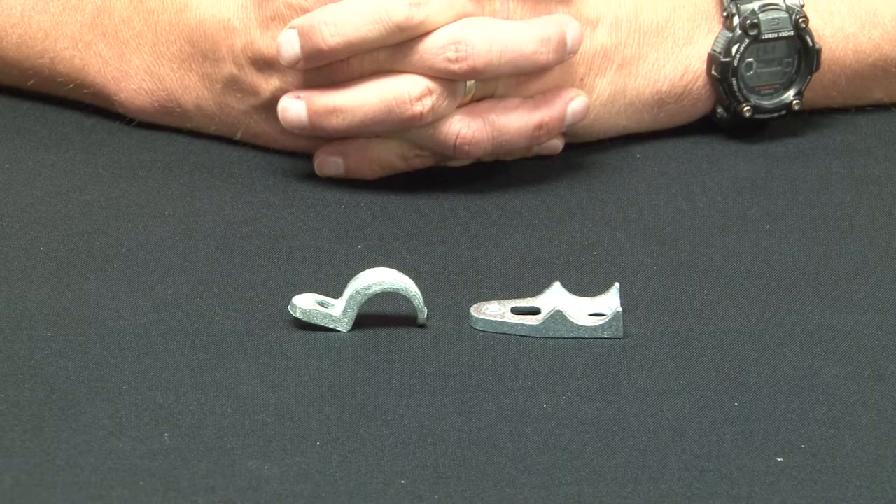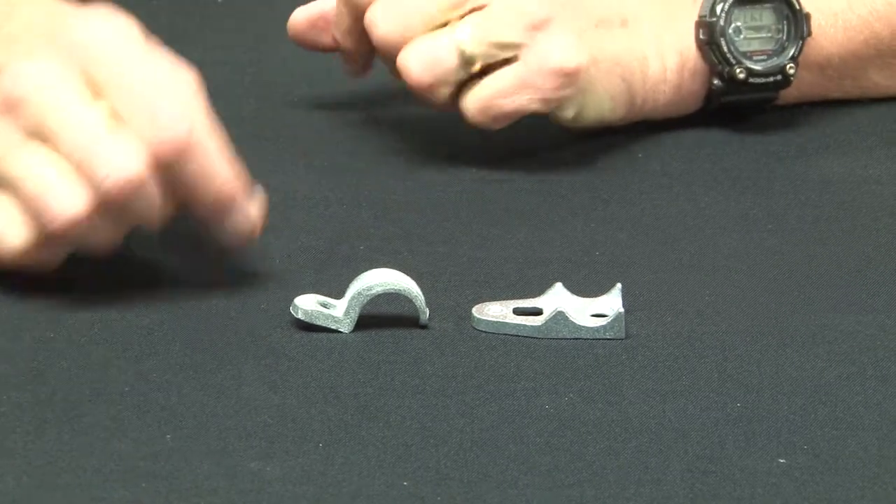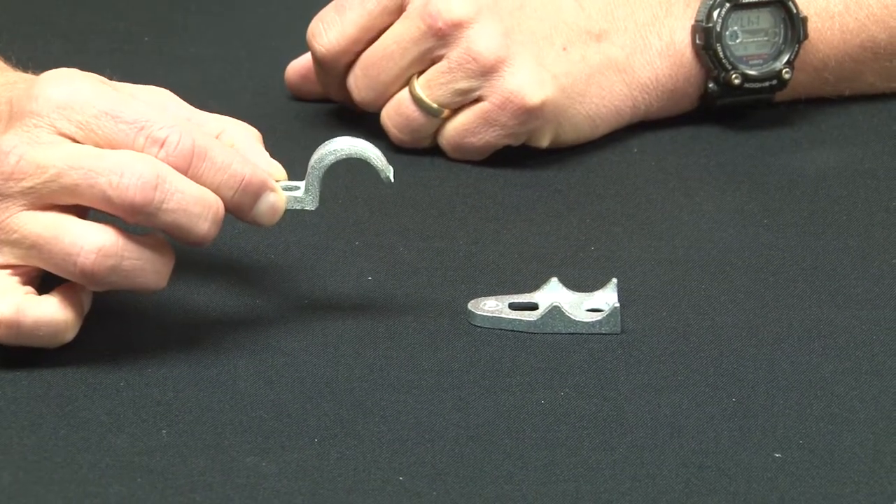When mounting rigid conduit on flat surfaces, it's important to secure the conduit tightly with Garvin Industries malleable iron one hole straps.